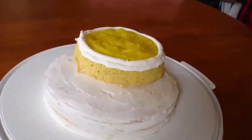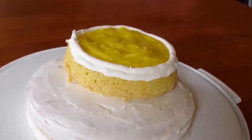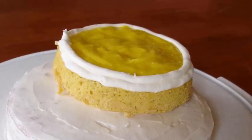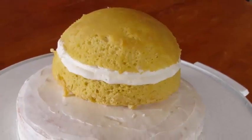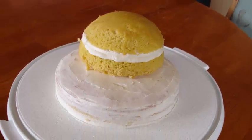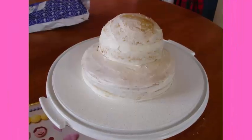Then I piped an icing fence around the edge of the smaller cake and put lemon curd inside — the icing fence is so that the lemon curd doesn't seep out while I'm icing it. Then I put the top of the smaller cake on top. I used a metal bowl to bake the smaller cake in so that the top would be rounded like the round shell of the ladybug. Then I crumb coated all of that.